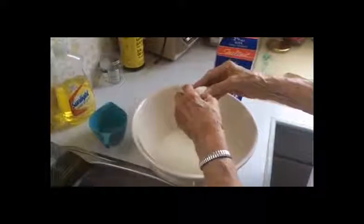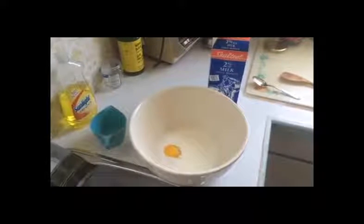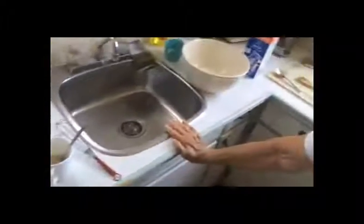Now you're going to put some egg in — just a whole darn egg. Now you wipe off your hand. What do you need? Some butter or something. These are mashed potatoes from yesterday. There's the butter.